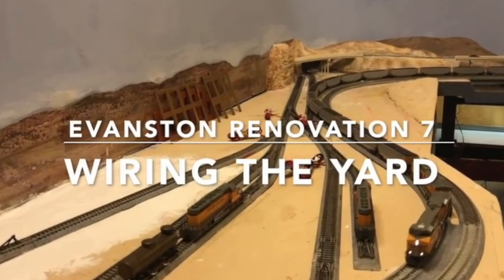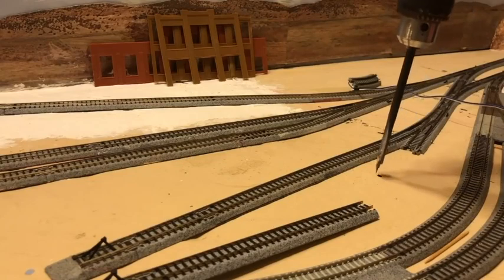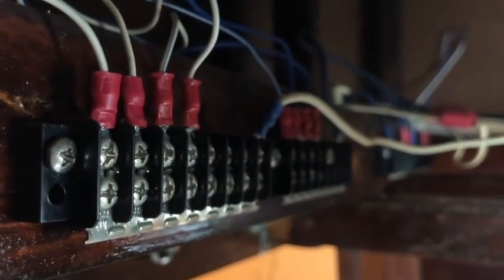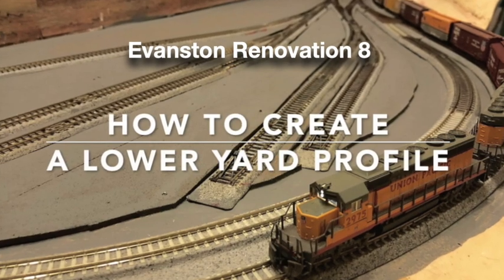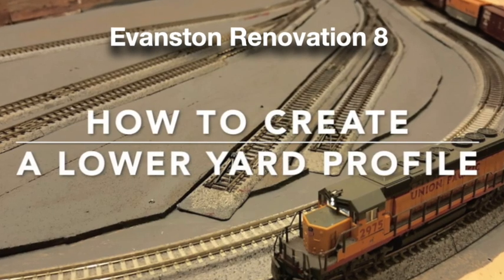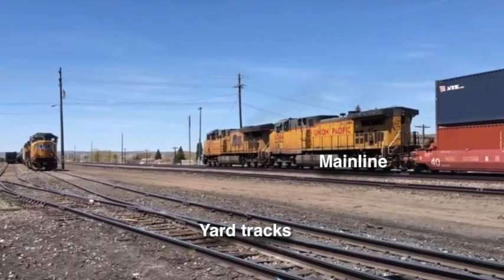I wired the yard tracks at Evanston in episode 7. I marked spots where I drilled holes to drop feeder wires down through the plywood, connected the feeder wires to terminal barrier strips, and connected layout bus wires to those strips as well. In episode 8, I explained that I wanted to create the illusion of a lower profile for the yard tracks so that they appear to be lower than the mainline tracks.